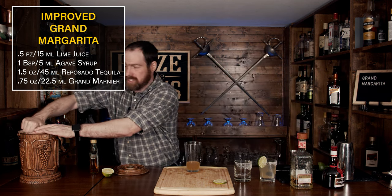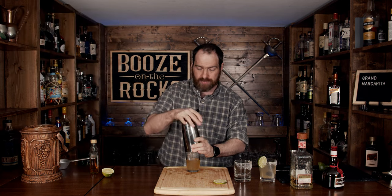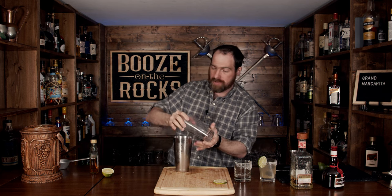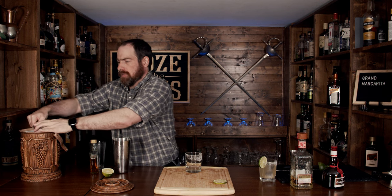Throw this off to the side again, fill it with a little bit of ice, and we'll shake it for the exact same amount of time — a good 15 seconds plus a little bit — and away we go. Pop that off with the strength of a little bit of agave syrup. Put that to the side, grab your new rocks glass, and add a little bit more fresh ice. That's good enough.